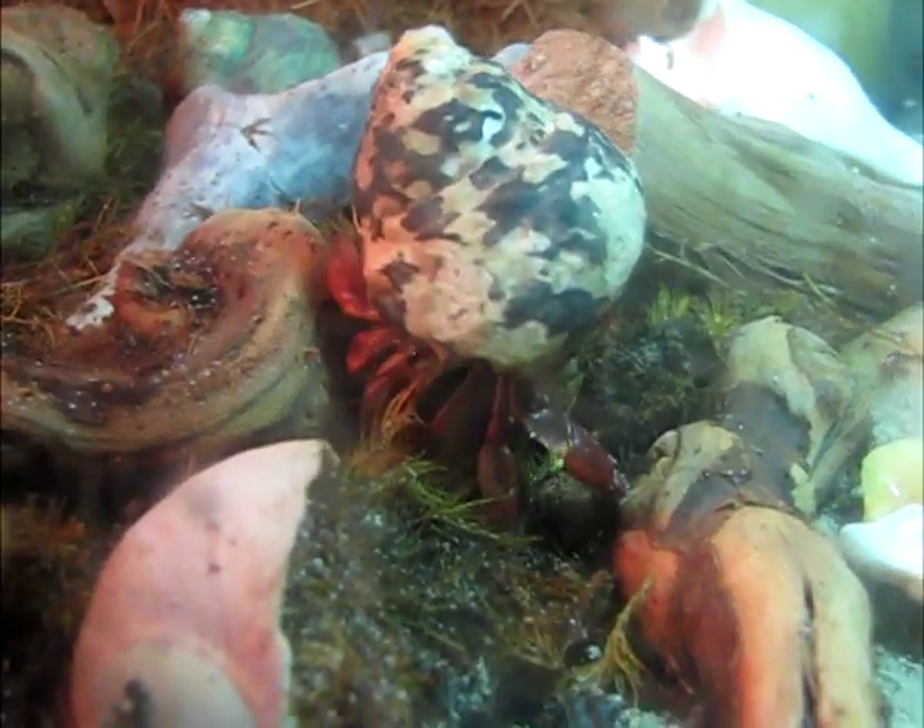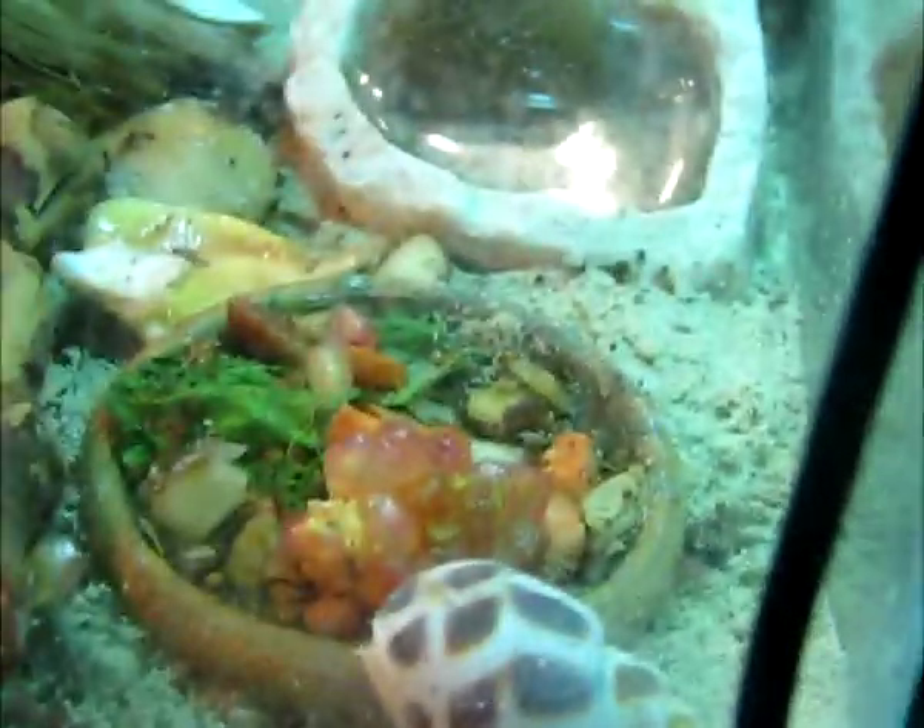He's an adventurous little guy. He has a pretty cool habitat — it's pretty chock full of stuff for him to do.